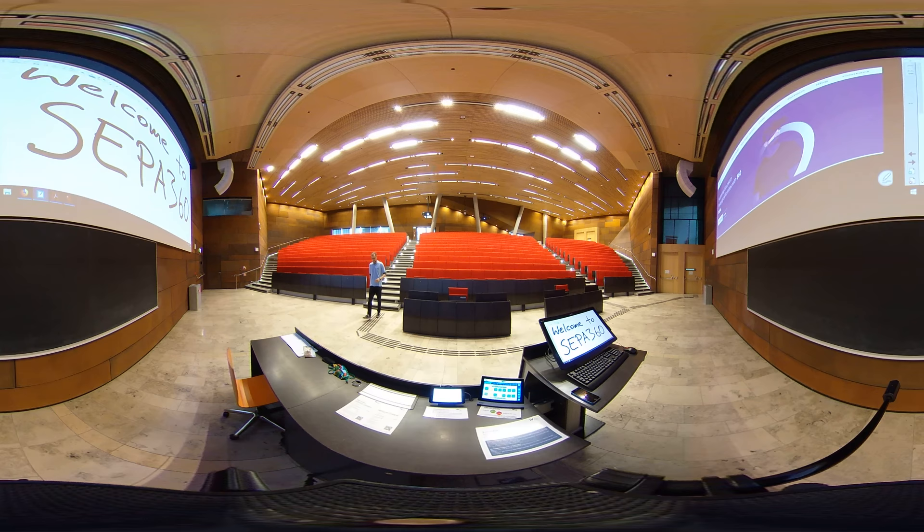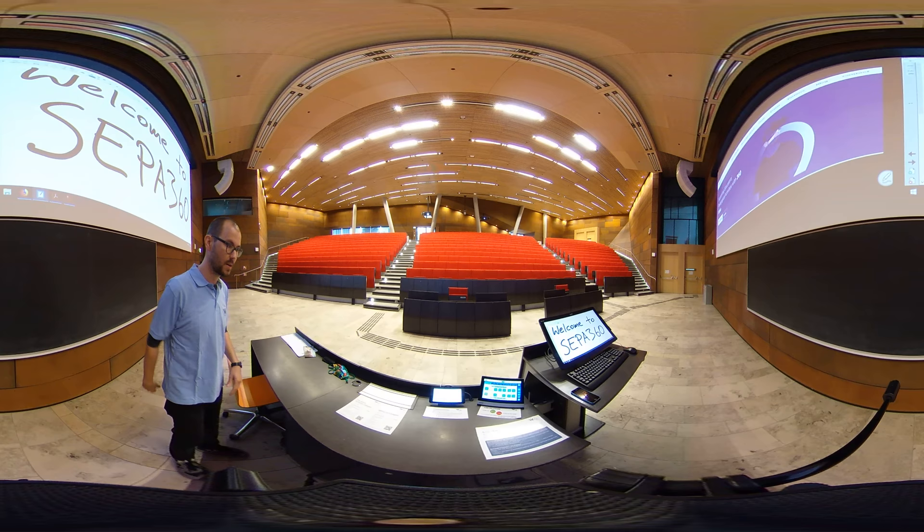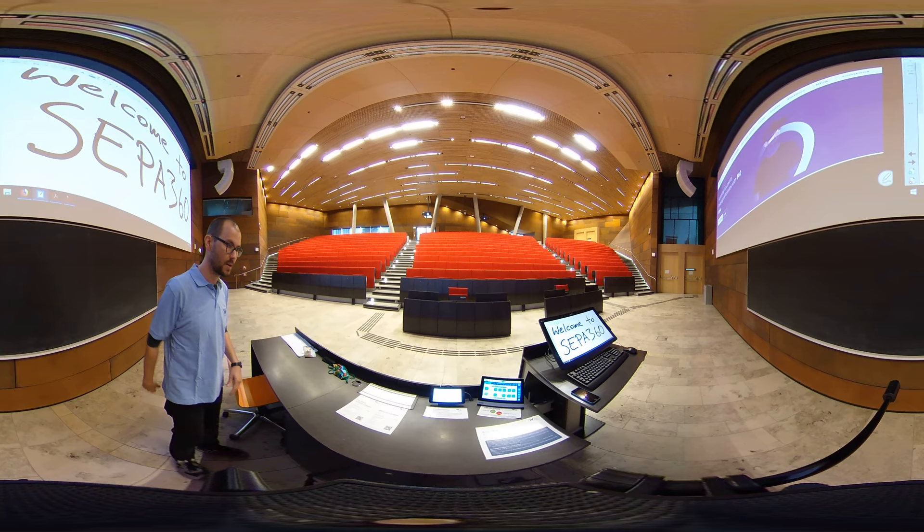This is also for you to think about new scenarios. Right here, standing beside you, the camera is mounted on a tripod at roughly eye level, maybe a bit below. Once again, welcome to SEPA 360.